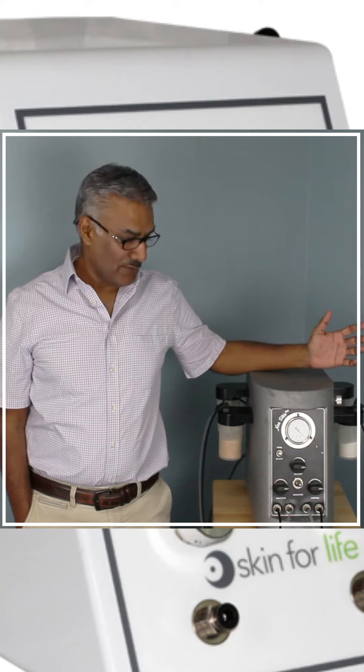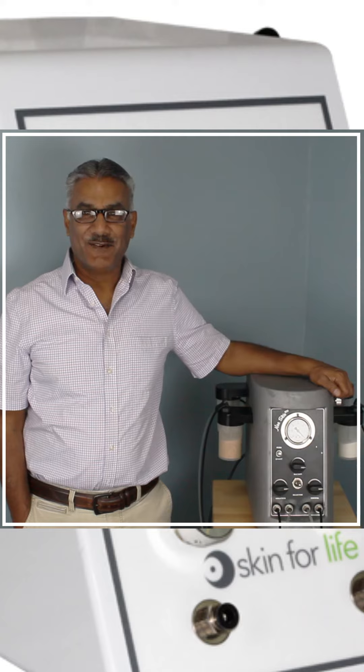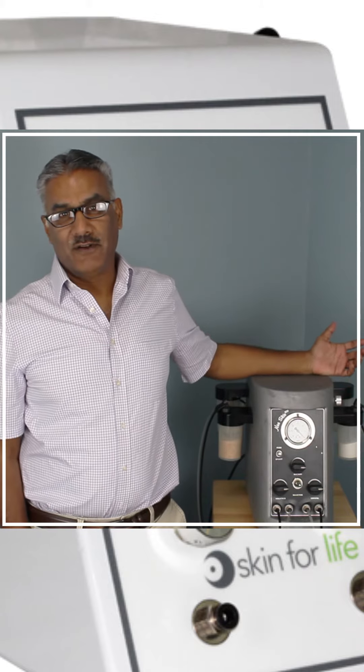So it's a great little unit. This was built when gun metal was in, so obviously we've changed some colors since then and made it more modern looking, but the main functionality of the unit has not changed.